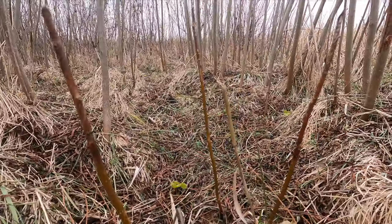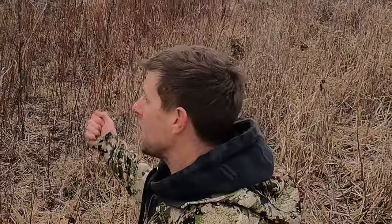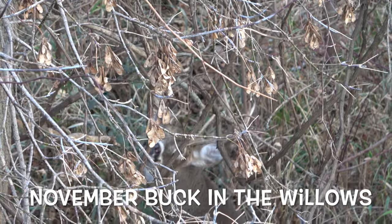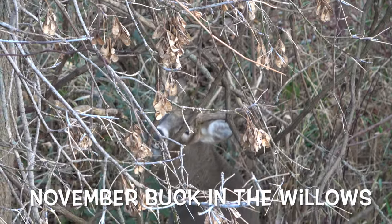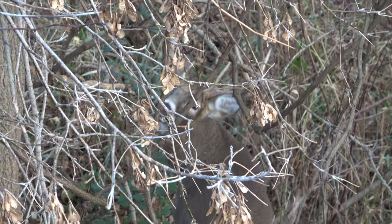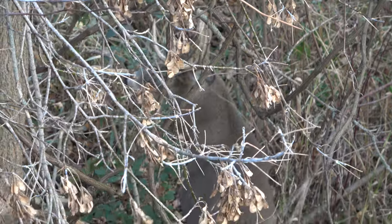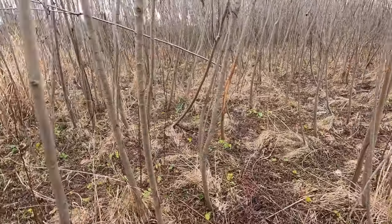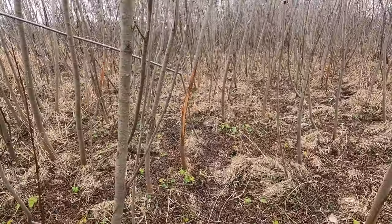You can see the deer browse on that. I'll take this over switchgrass any day. I'll be cutting off some shoots and planting them at the other farm. Big bucks love bedding in these willows, rubbing on them, and it creates a thicket — it gets really thick and spreads like crazy. I'm going to show you some rubs in here guys. It is just thick — I can hardly walk through here. There's some really big bucks. They don't mind walking through here.